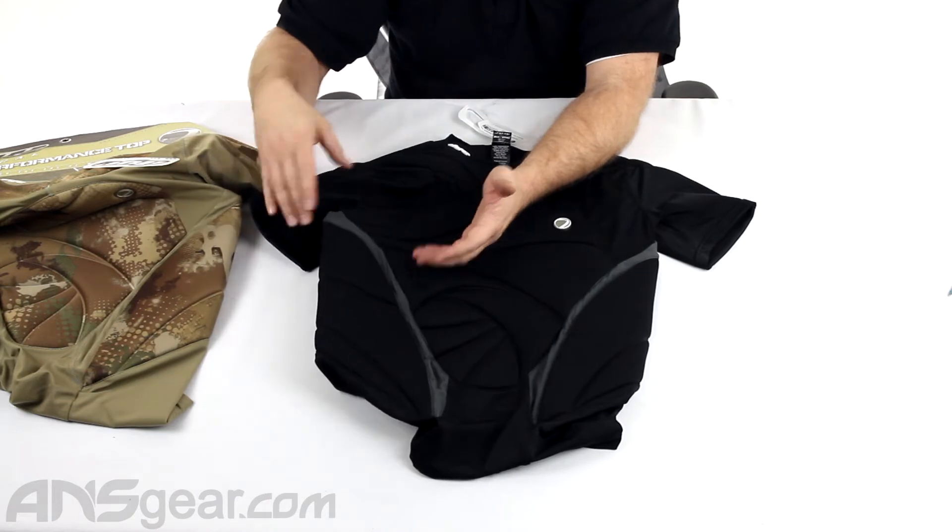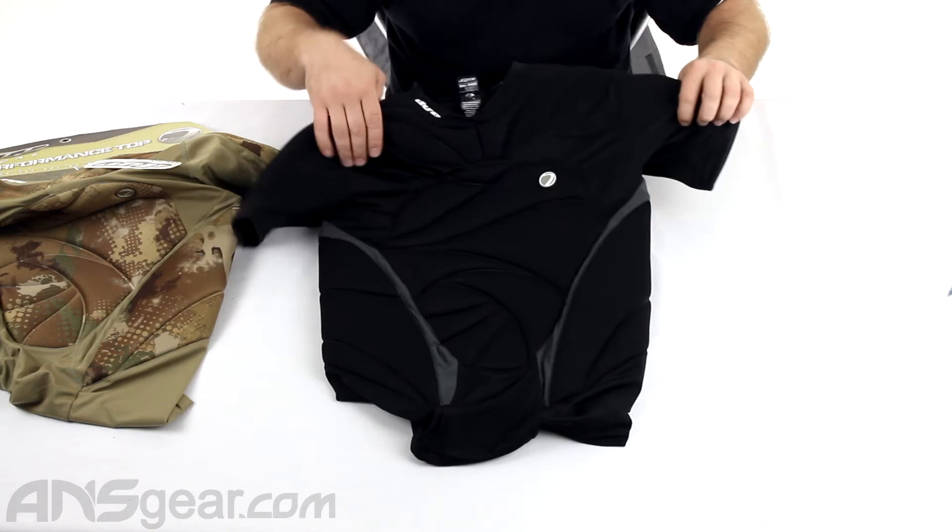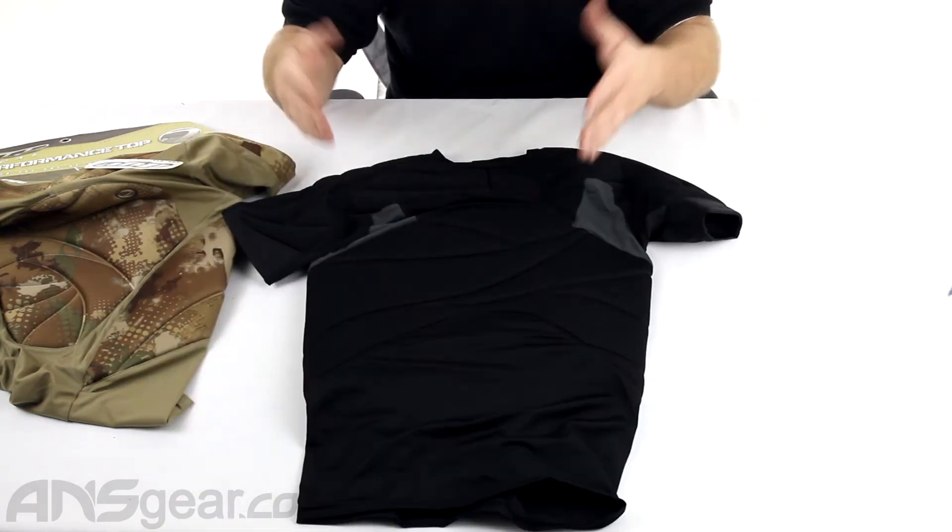Padding on the sides, on the sides of the ribs, with plenty of breathability up through the armpits and part of the chest to get that hot air out and keep the sweat down.